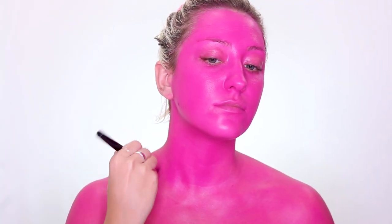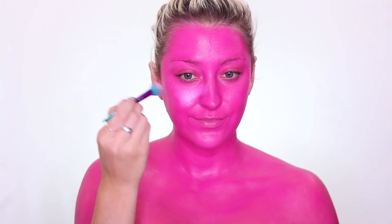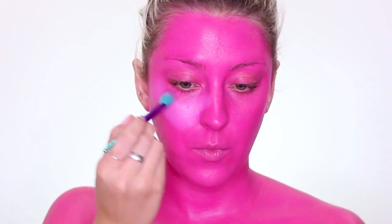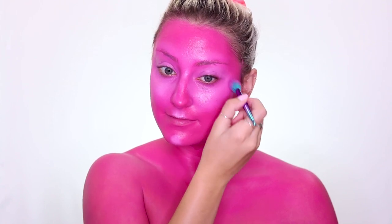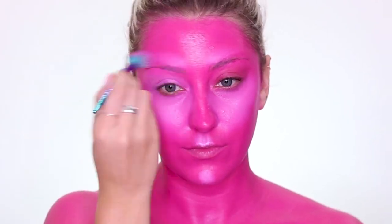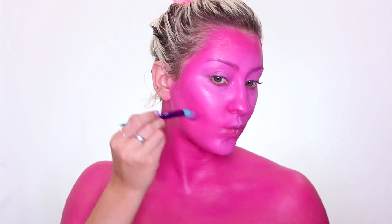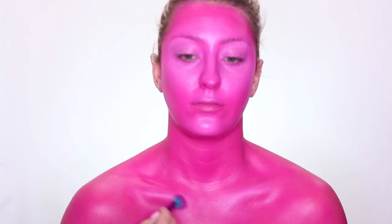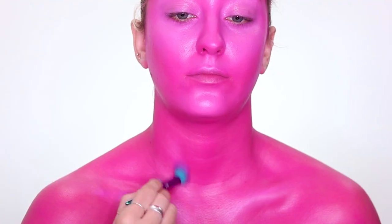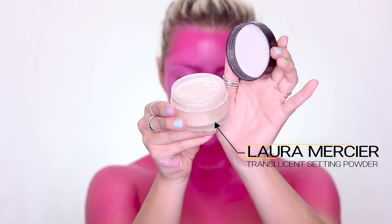Now I'm going to take the Wet and Wild paint palette in their pastel shades and use the light pink to highlight all of the places on my face that I want to bring forward — underneath my eyes, my cheekbones, my nose, my chin, and right above my lip — then use that first brush to blend everything out. Also just popping some of that highlight color on my collarbone and neck.